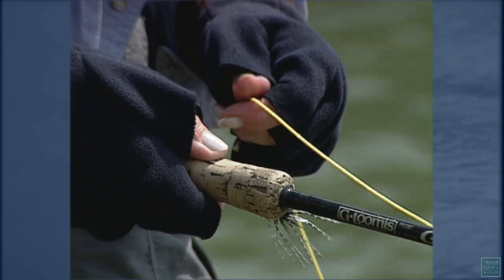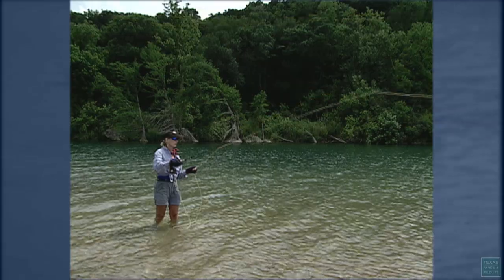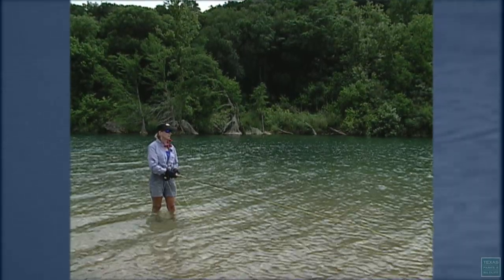As you lift the fly line up off the water, bend at the elbow and back cast. Forward cast and then stop and lower the rod tip down.